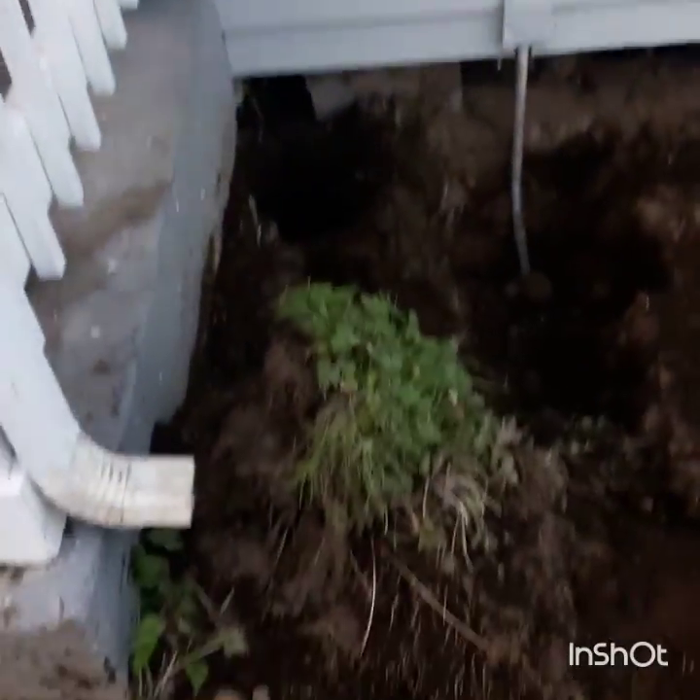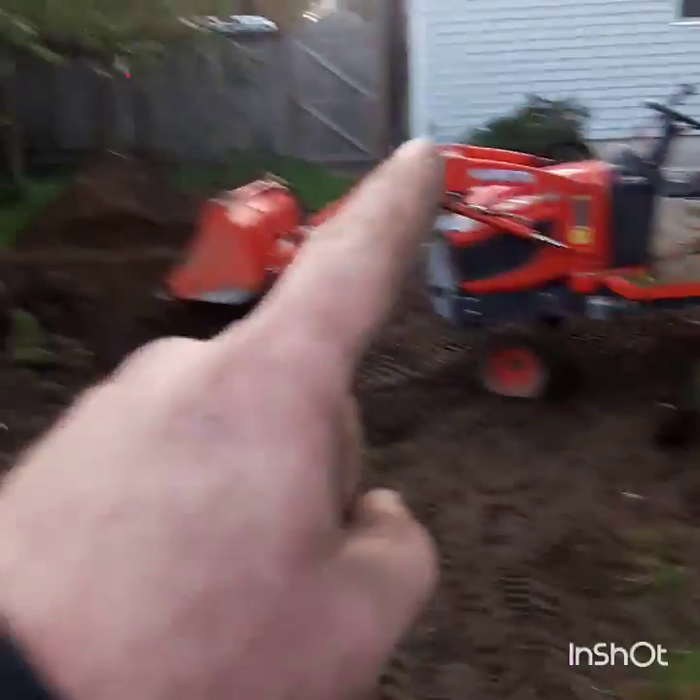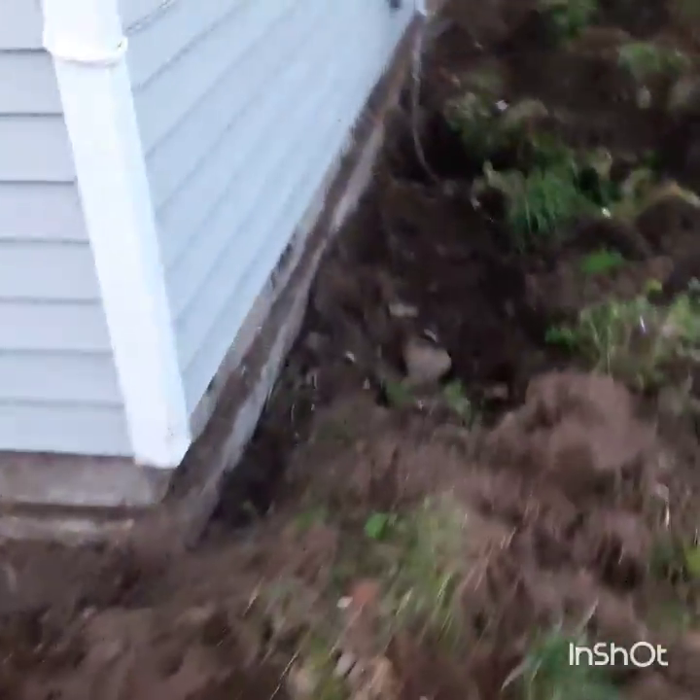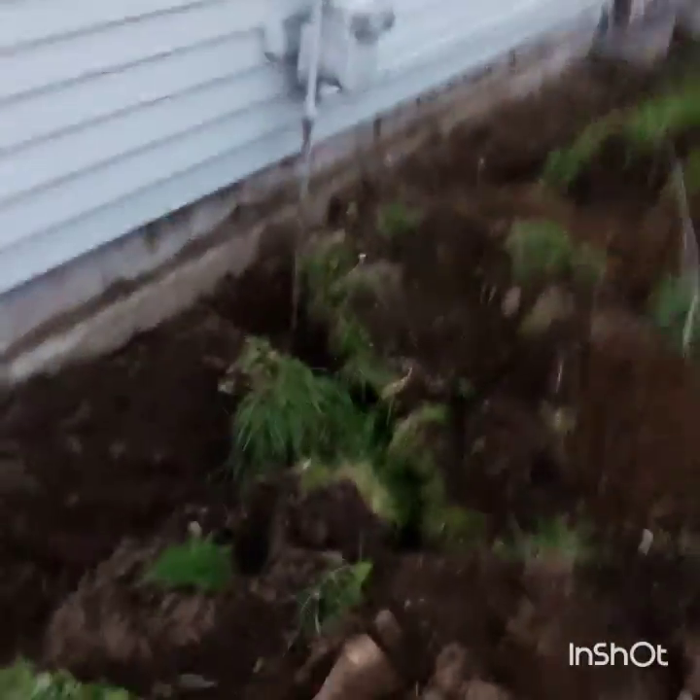Go down there. We busted out the foundation there. I found that service line for the electric — that's for the garage. I mined this all back with the tractor too. Probably one of the best things I've done for myself in a while is buying that tractor.